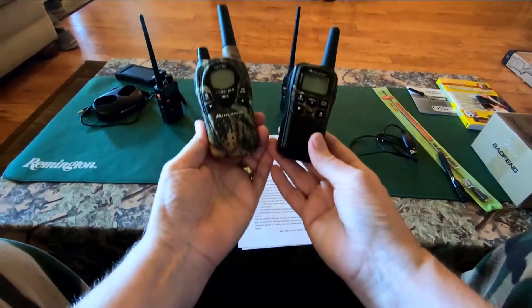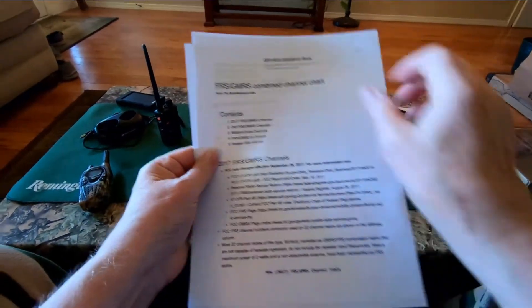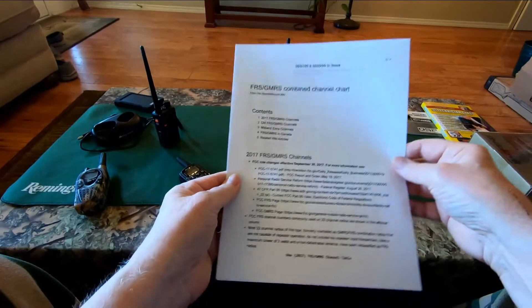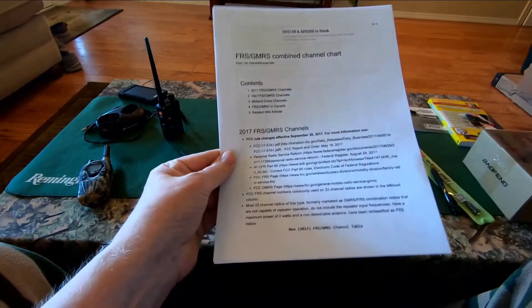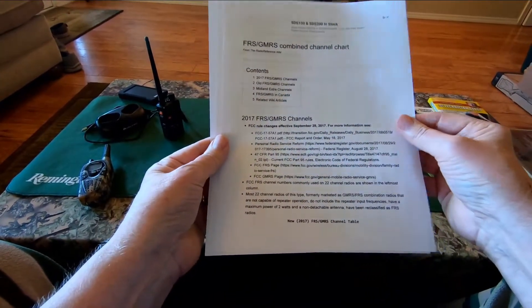Yes, that's right — you are a scofflaw. GMRS radio frequencies require a license from the FCC. I think it's $70 now, good for 10 years, no test — just apply and get it. FRS radios, Family Radio Service, are very low power now and require no license from the FCC.